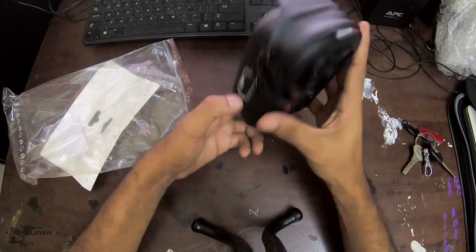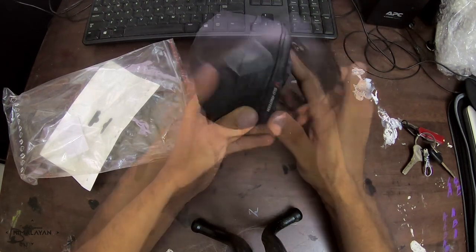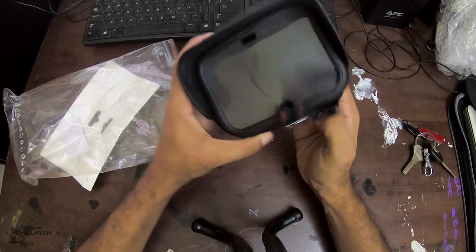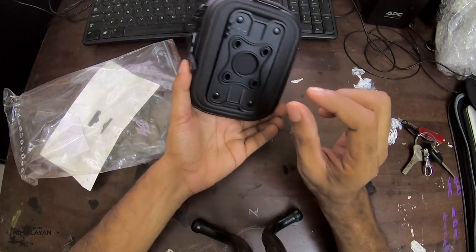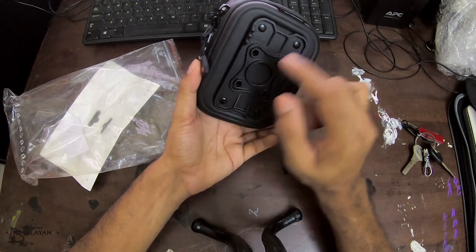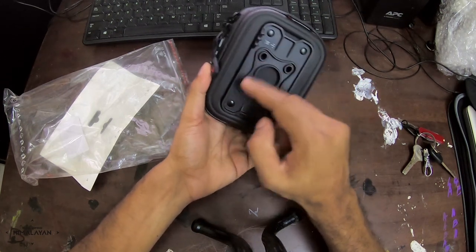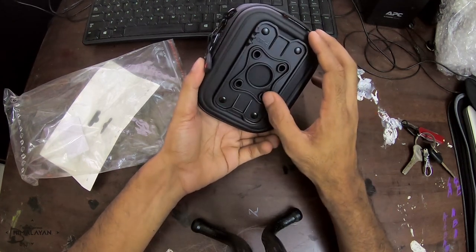They expect you to buy the rest of the fitment material as well — it's more like a RAM ball and RAM arms, and then a fixture that goes onto these four holes here which can hold the RAM ball.